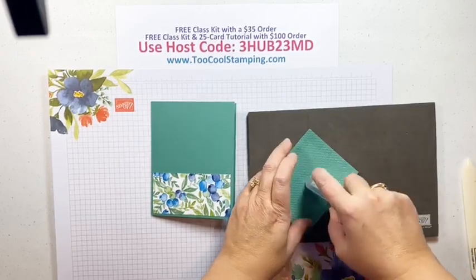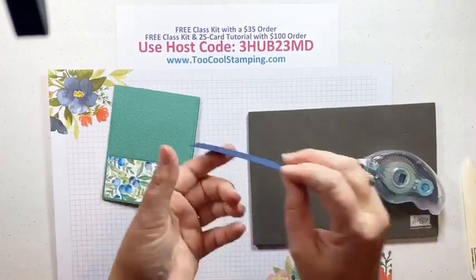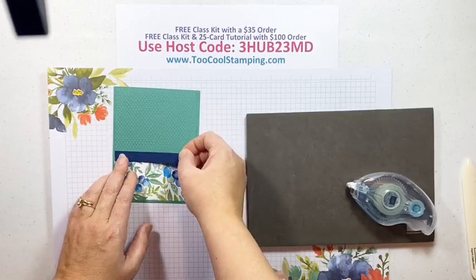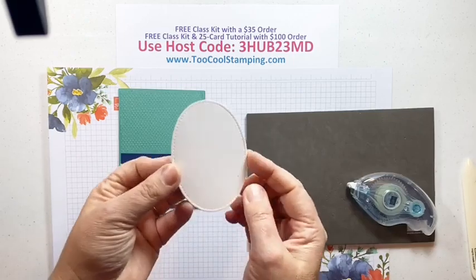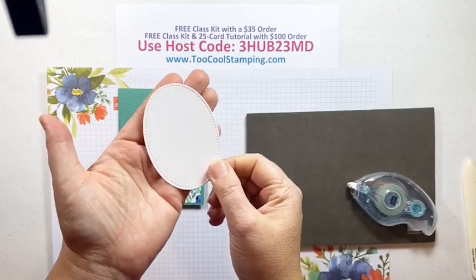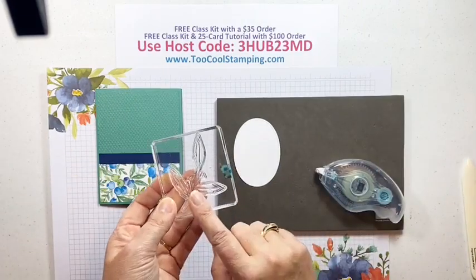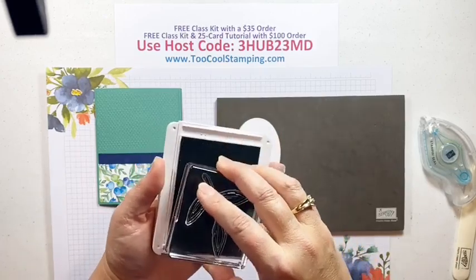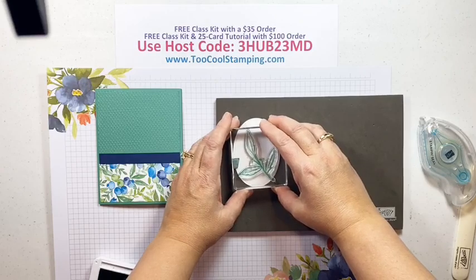We're going to start with a little piece of that Berry Delightful paper — it's four by two — and we'll adhere that to the bottom of our Just Jade card base. Next, we're going to add the top of that. I've already texture-embossed this piece — it's a four by three-and-a-quarter piece textured with a Tasteful Textile embossing folder. We'll use the Seal for adhering that nice and securely. We have a little strip of Night of Navy — it's four by one-half — and we're going to add this right across the middle where the seam is.